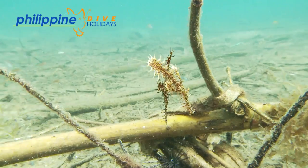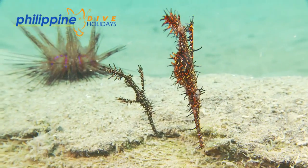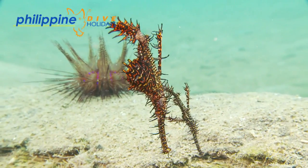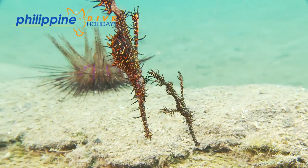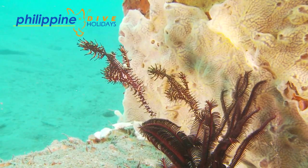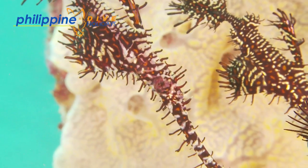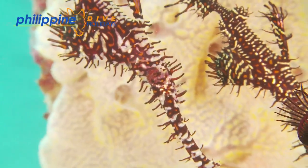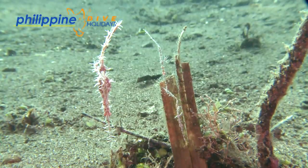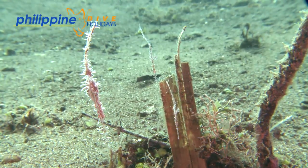Most of the time you will find pairs living together, with the larger of the two being the female. There is evidence to suggest that ornates have sexual plasticity, meaning they have the ability to change their sex from male to female. Specimens in aquaria have been observed to change their sex when there has been a dominance of males. Although unconfirmed, this could be how they increase their chances in the wild of creating a mating pair.